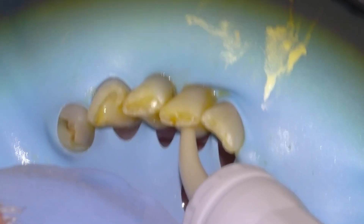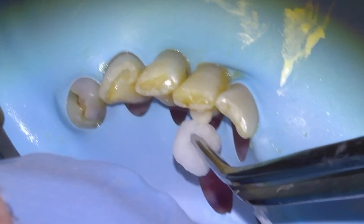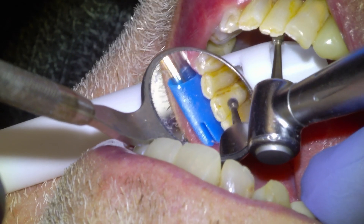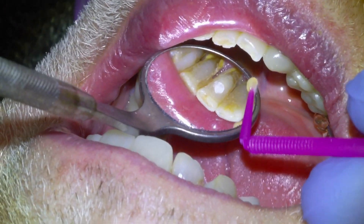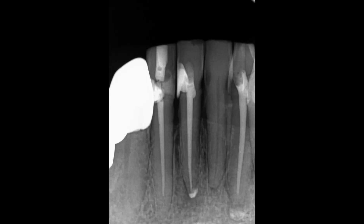Overfill, pack it a little bit with the cotton pellet, then wait five minutes, come back, remove the excess, varnish it with Equia Coat. Obviously this tooth is due for a cleaning and some other work, but it was painful and the patient didn't want to take it out, so endo was the best option. And that's that.